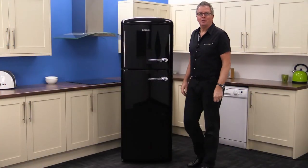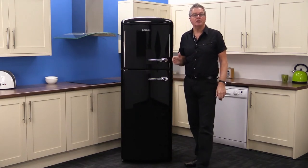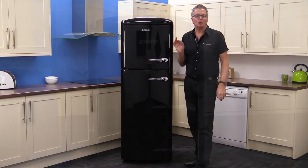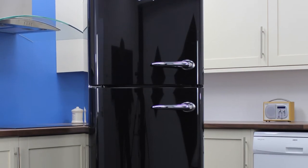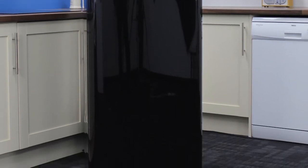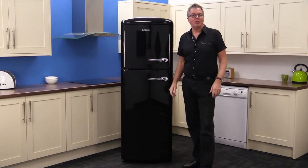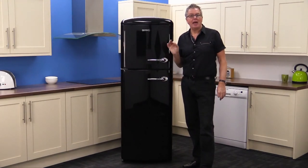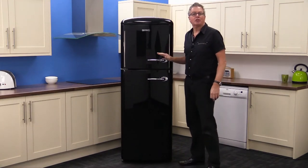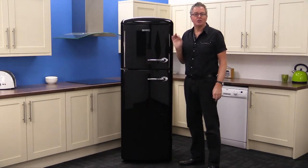We're back at Mark's Electrical looking at the Garenya Retro Chic RF603090 BKL fridge freezer. This ultra cool black product adds real pizzazz to a kitchen — it's 1950s on the outside but high tech on the inside. The A double plus energy rating means it's efficient and cheap to run. The shiny black body makes the chrome handles and the Garenya logo really stand out. It's a great look.